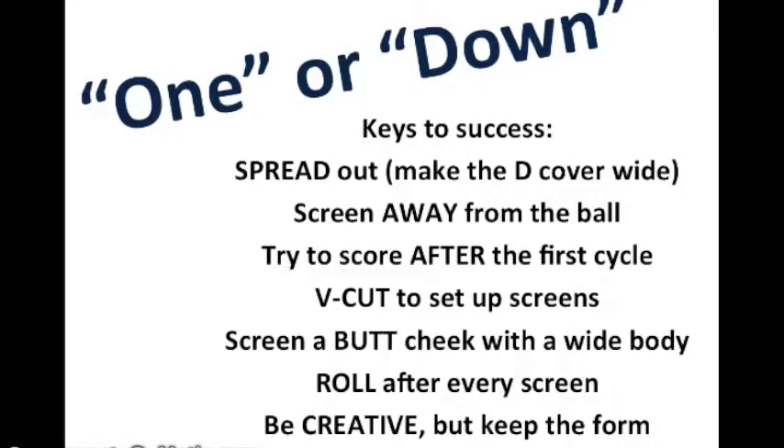Hey guys, this is for the Crix Flyers basketball 2015 season. I want to run you through our two offensive sets quickly and show you the pieces of it that are most important. Hopefully you'll be able to run it well in real life.